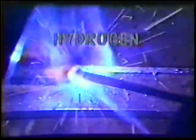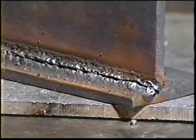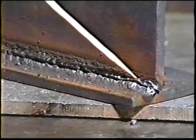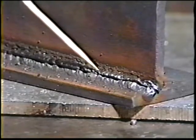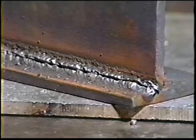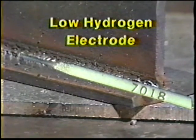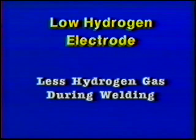Some hydrogen gas is produced during welding. If any of it remains entrapped in the solidified metal, it can in some instances cause weld metal or base metal cracking. This problem led to the development of a type of electrode known as a low hydrogen electrode, which, as the name indicates, produces a low quantity of hydrogen gas during welding.